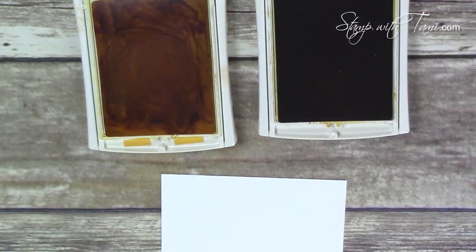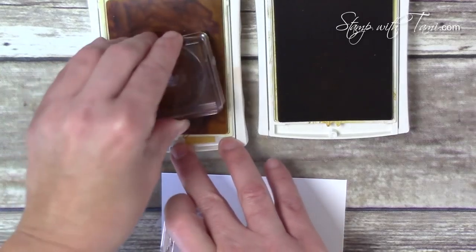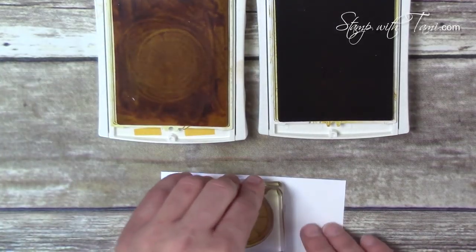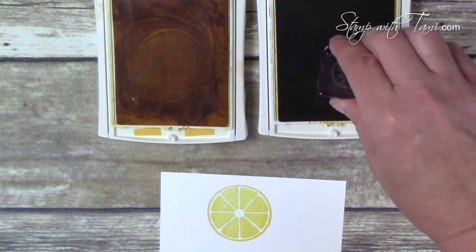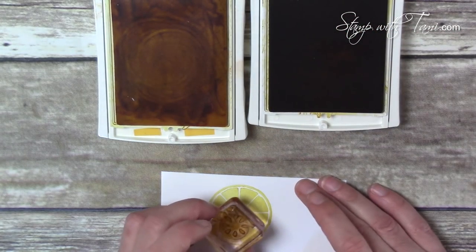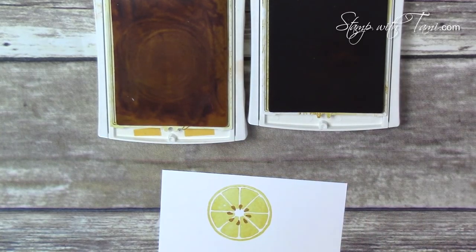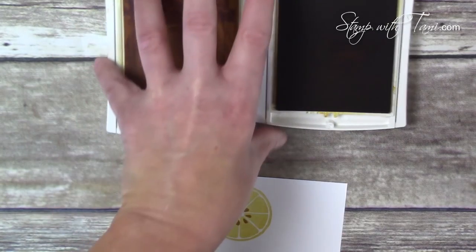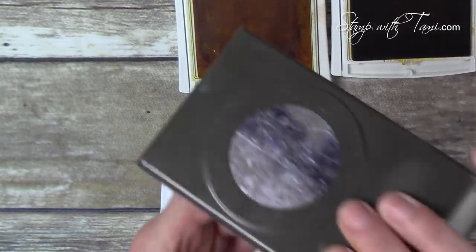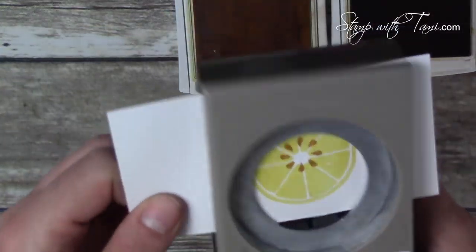With the stamps out, let's take the Daffodil Delight ink and some Delightful Dijon. We're going to stamp our lemon slice in Daffodil Delight onto some Whisper White scrap, and then the little seeds are stamped in Delightful Dijon. Mustard and lemons might not go together for eating, but on the card they work! I'm using the 1¾-inch circle punch to punch out that lemon.